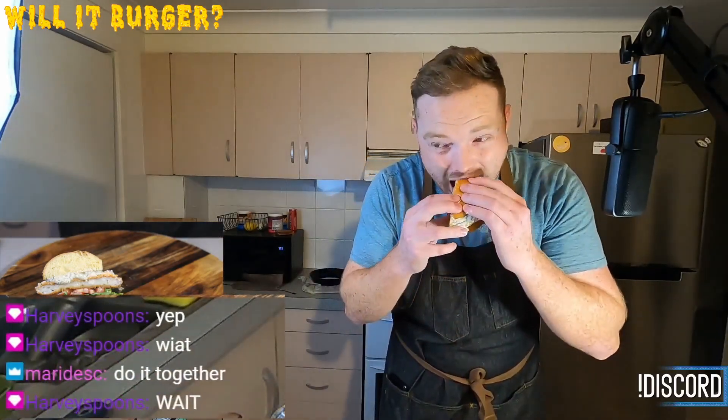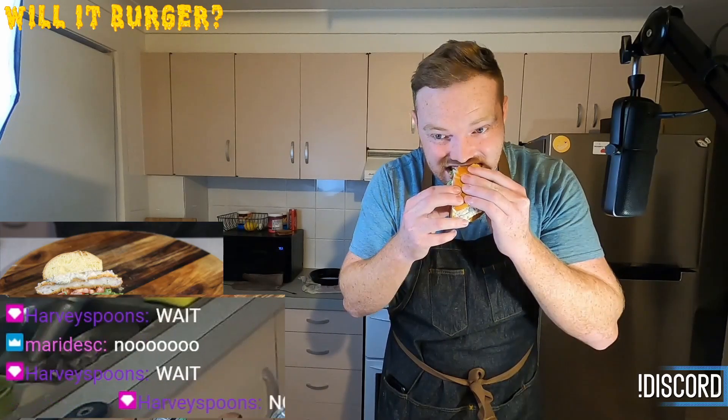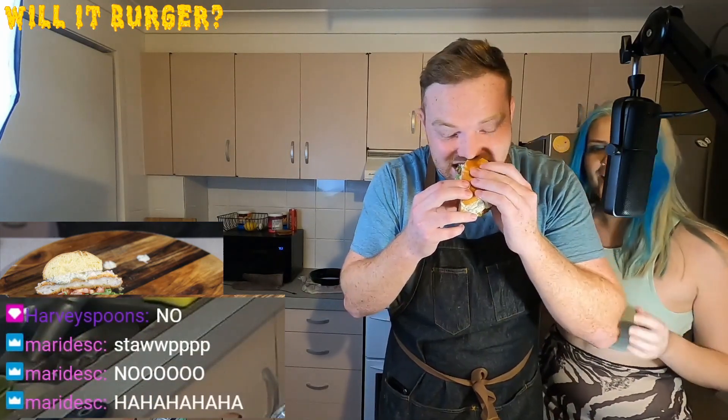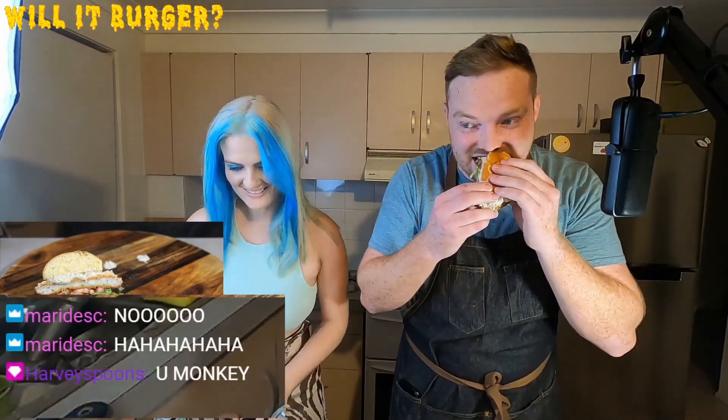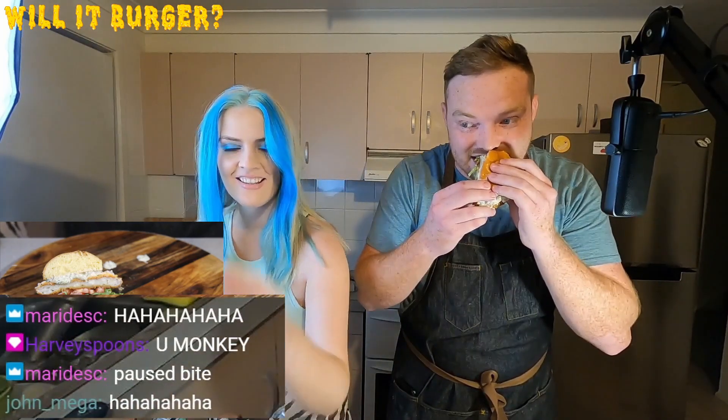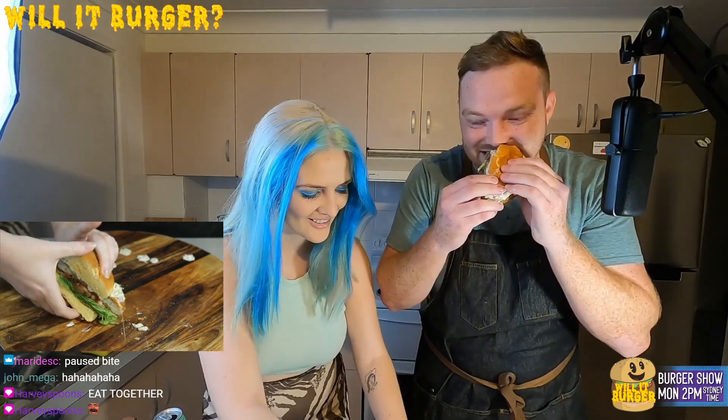Come down and try it if you want. Is she coming down? I'm gonna taste it. Come over here and try the burger. Everywhere's wet. Yeah I know — everything's disgusting. There you go. Why did you pause your bite? I'm stuck. Oh shit, it's slippery.